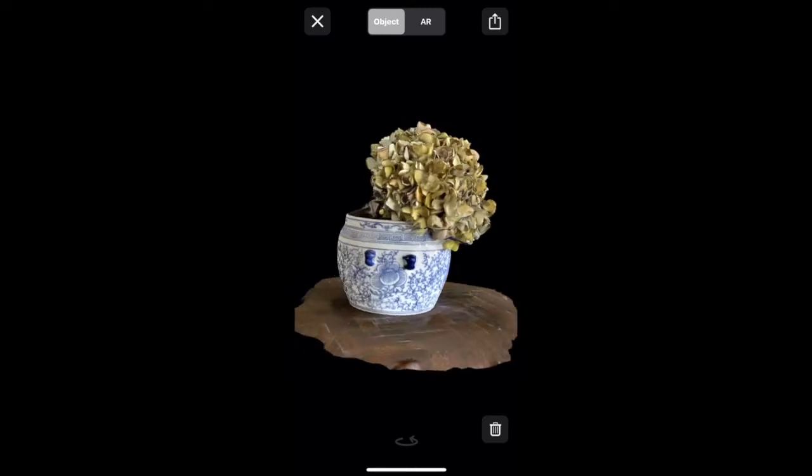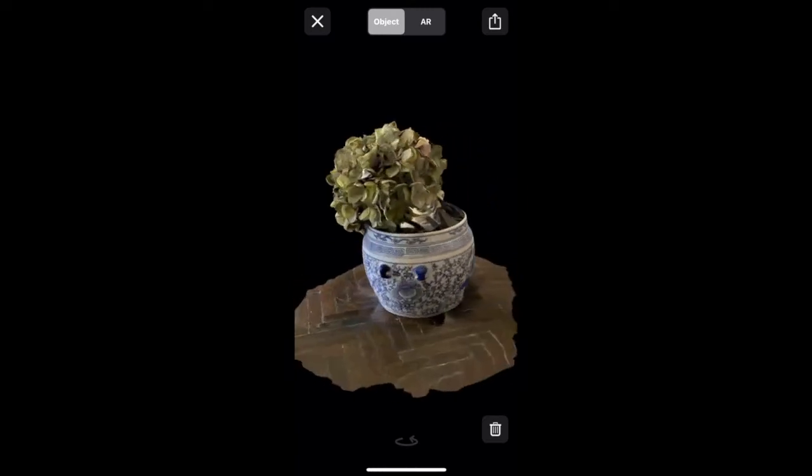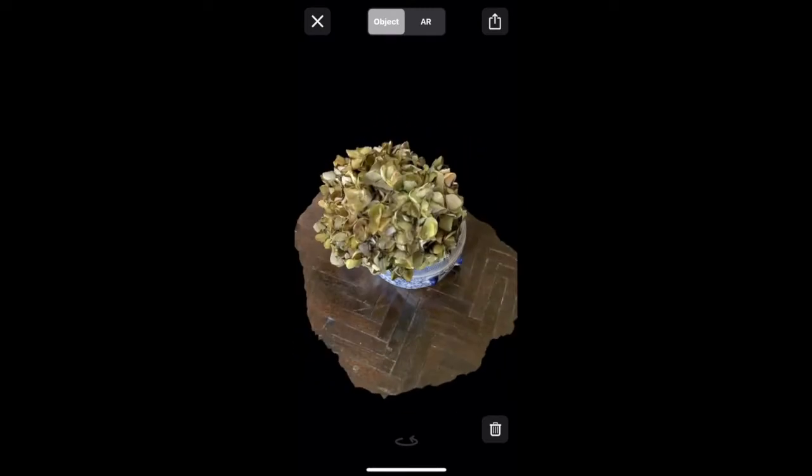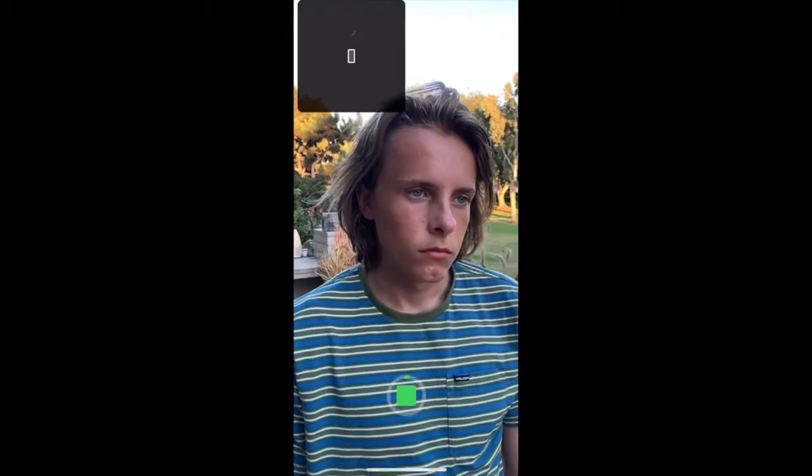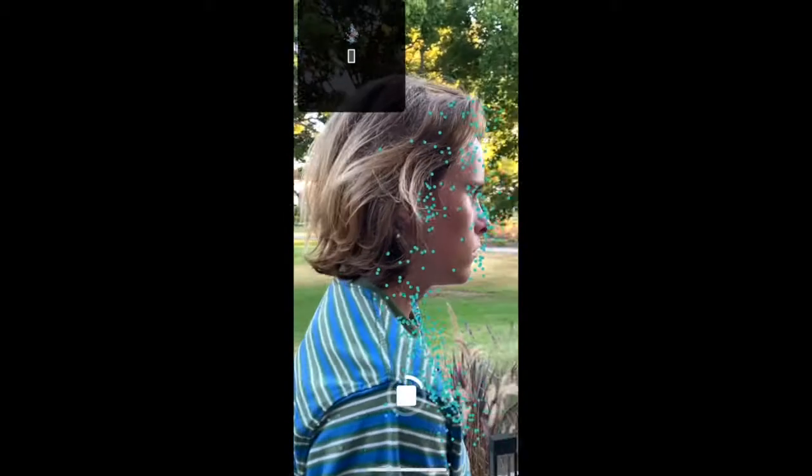Both of these methods have similar strategies in choosing what you want to scan and where you want to scan it in order to create the best 3D image possible. Make sure to follow the entire frame with the object you are trying to scan. If you would like to scan a person's face, make sure they will be able to stand completely still for at least 30 seconds to a minute. If you are scanning someone with smooth skin or dark hair, try and add something of color or texture, such as colorful makeup or a hat.